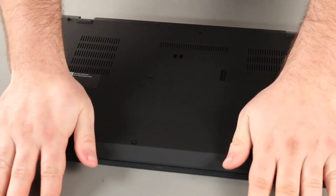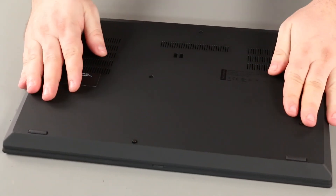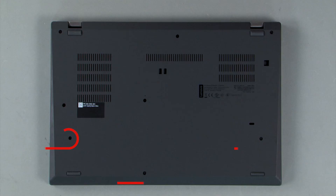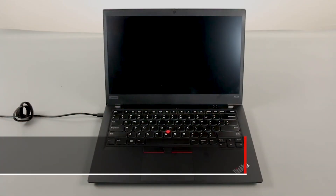Press down along the edges to lock the clips. Tighten the eight captive screws. Plug in the power adapter and connect it to your computer to re-enable the built-in battery.